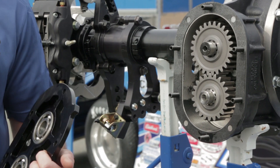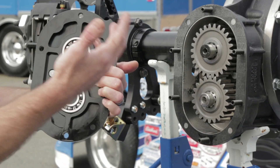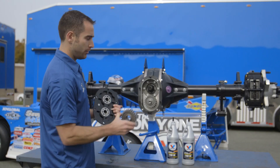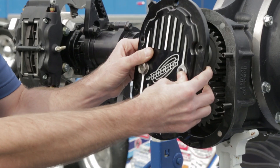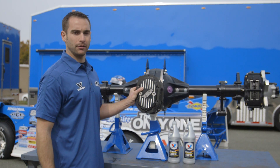This is exactly why we choose Valvoline synthetic gear oil. Going back to changing the gear: we pop the cover off, our oil is drained, we take our gears out — both gears out — we put our two new gears back in, we put our cover on, put our six bolts back in, fill it back up with gear lube, and we're ready to go racing.